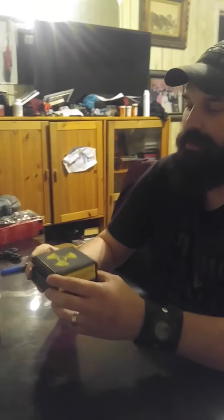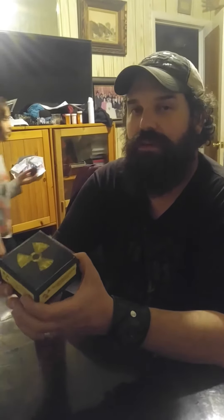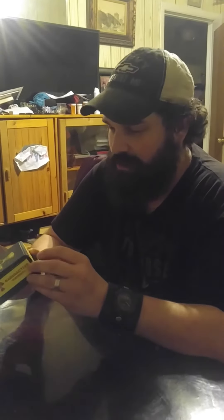This is a fidget spinner unboxing and what's really cool about it is it comes in an actual wood box. It says 'radioactive material' all around it — it looks really, really cool. I actually got this for my birthday, so I'm gonna give a shout out to Jody — thank you very much.